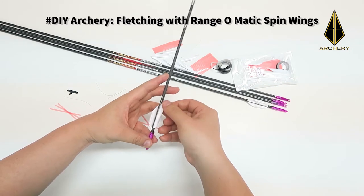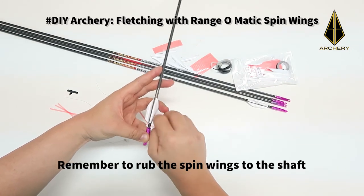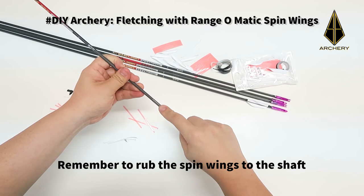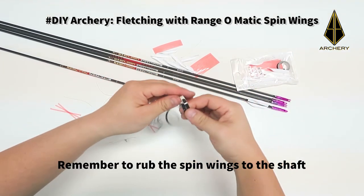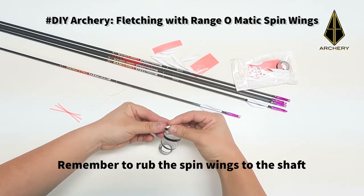Now, once all the spin wings are pasted onto the shaft, remember to rub them down so that they stick well. You can then use the black colour wrapping tape to wrap around the shaft at both tips of the spin wings.